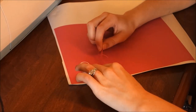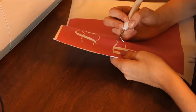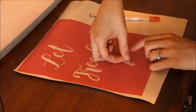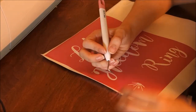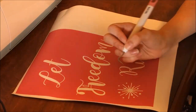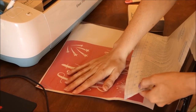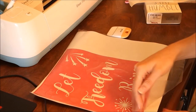Next I weed out all of the letters — which is the opposite of normal vinyl projects. Instead of removing the background, I remove the letters so they become open cutouts in the stencil. A weeding tool makes this go much faster. Then I apply transfer tape over the vinyl and use my scraper to press it down so it sticks well, which makes transferring the stencil to the canvas easier.